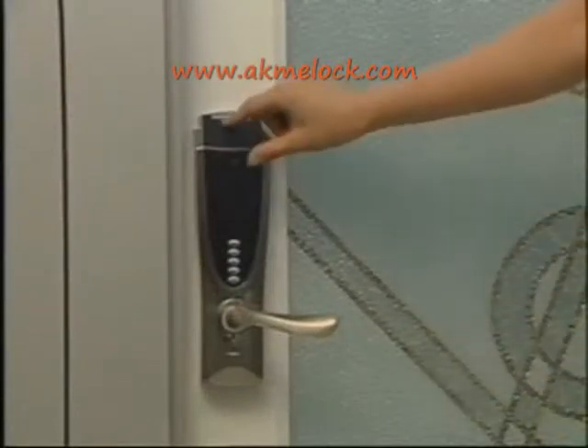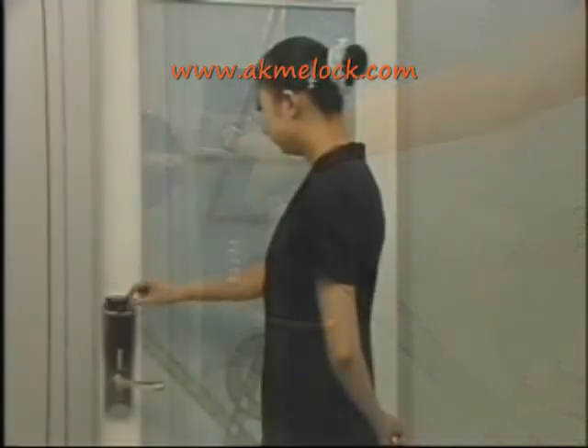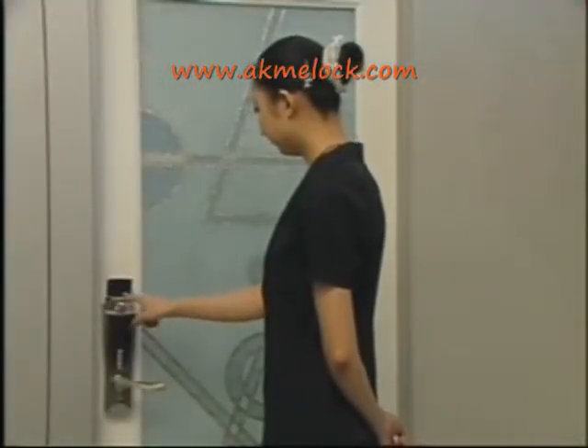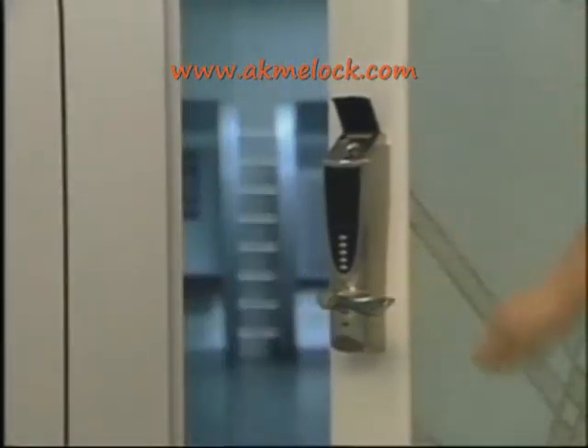Next, I will show you how to open the lock with fingerprint. Turn the protective cover to power on the system, and then put the registered fingerprint on the scanning window properly. You will hear two prompt sounds indicating a successful match. Just turn the handle to open the lock.